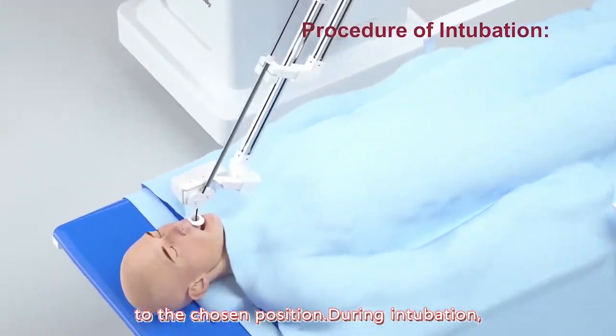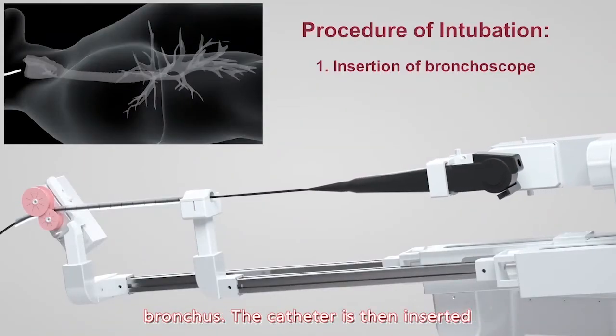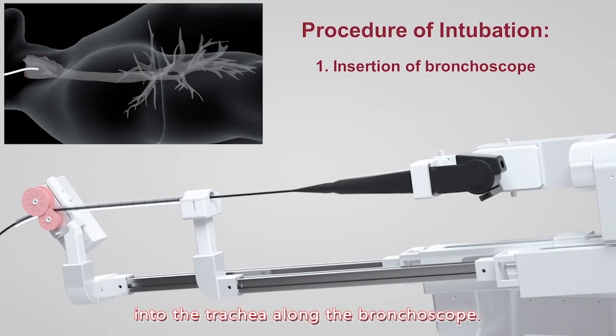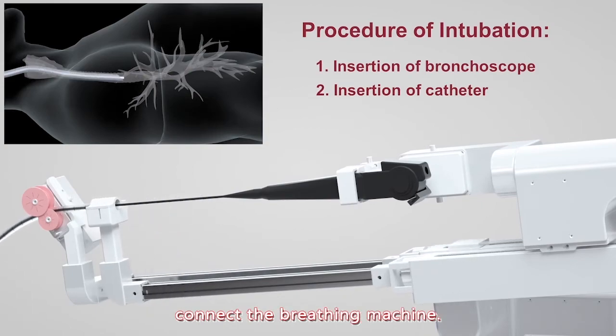During intubation, the bronchoscope is inserted to raise the main bronchoscope. The catheter is then inserted into the trachea along the bronchoscope. Finally, pull out the bronchoscope and connect the breathing machine.